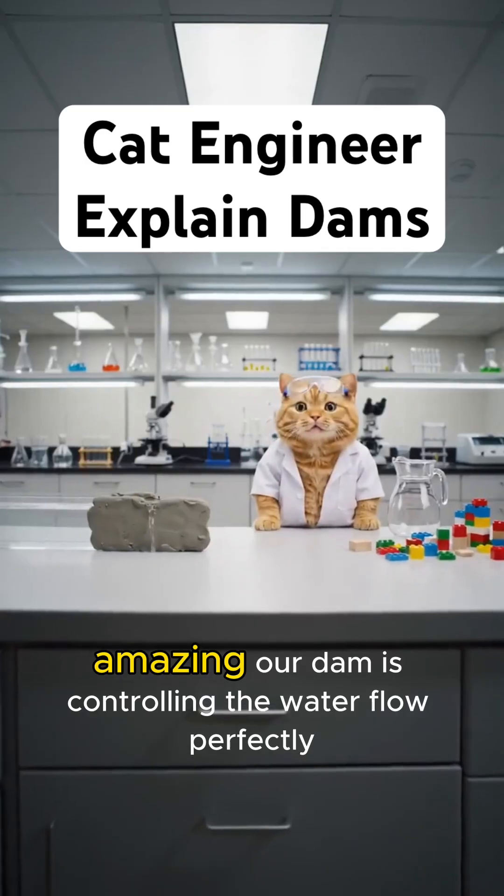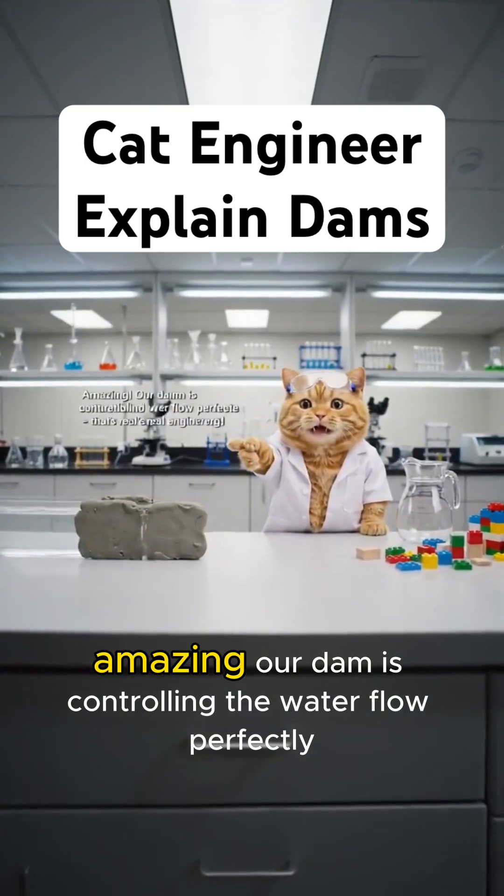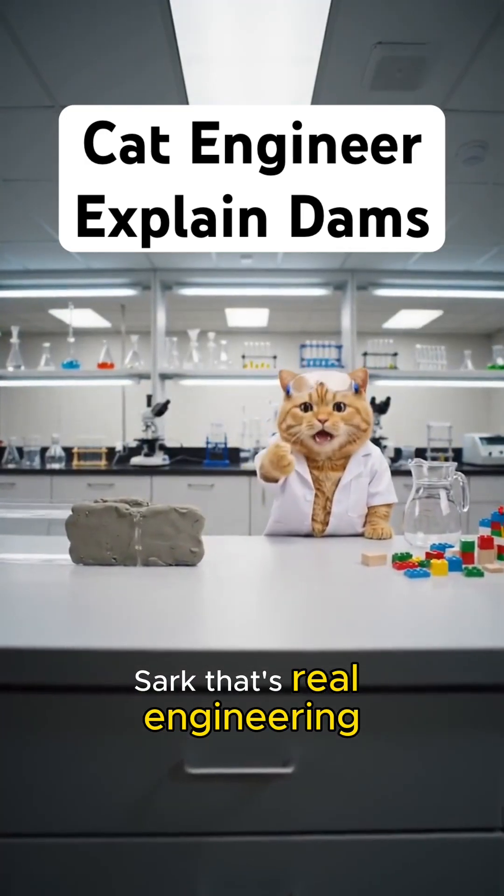Amazing! Our dam is controlling the water flow perfectly. That's real engineering! Have a great day!